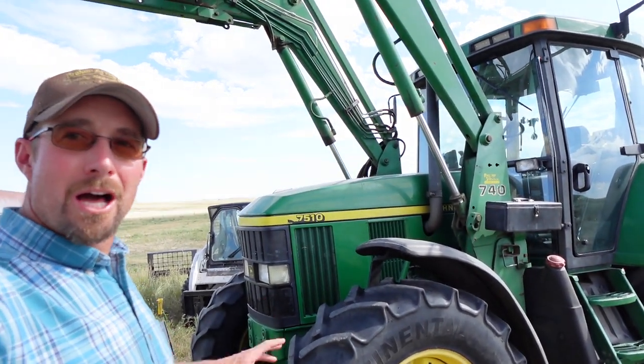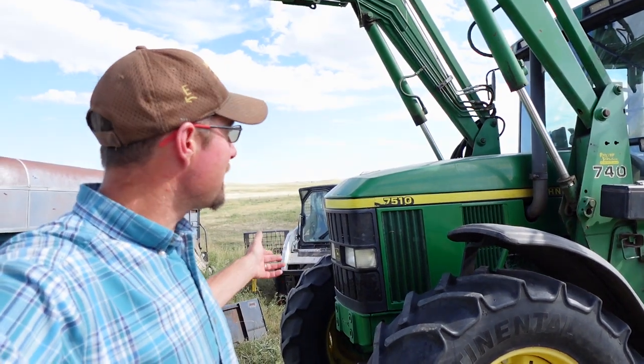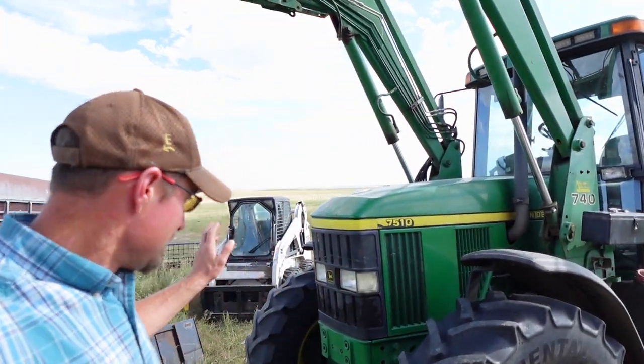How to open the hood latch on a John Deere 7510. This probably goes for the 7210s, 7310s, 7410s — anything in the 10 series. I didn't find any videos on YouTube, so this is why I'm doing this right here.